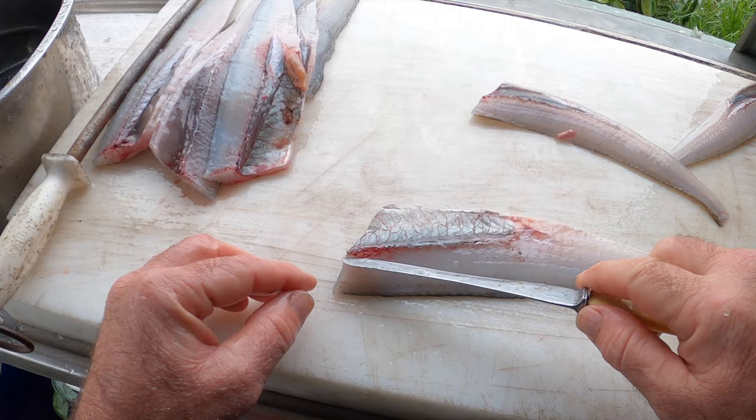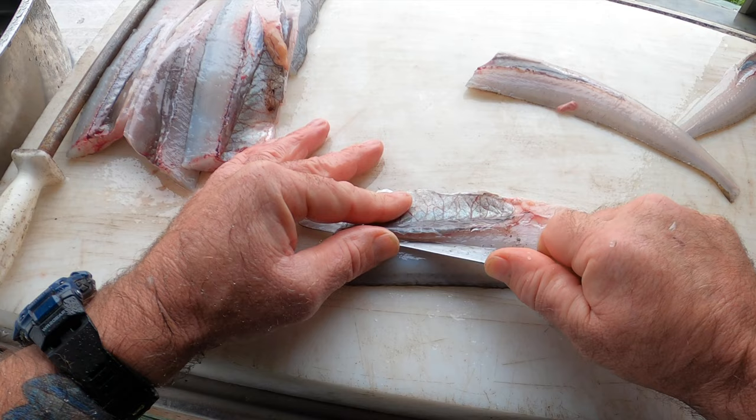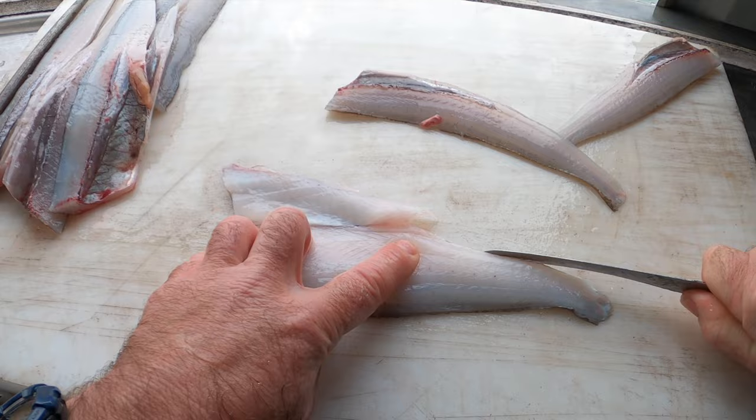Now all you gotta do is follow these bones down. Give them a little push and you go through the rib bones and just scoop all that out like that. Get them wings.